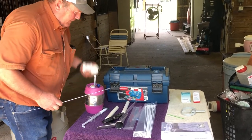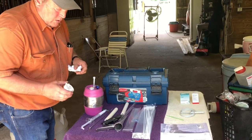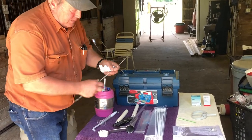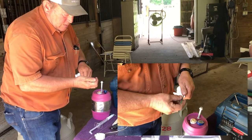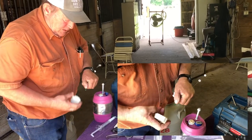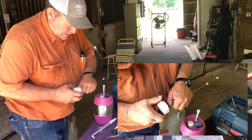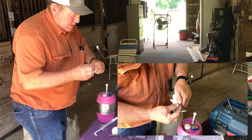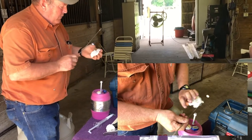One thing I'll show you here is that we have a straw cutter that will cut the straw. We take that straw out, we've got our AI gun here, we put the straw into the AI gun. There'll be a plug at the end that you'll take the straw cutter and cut off. Then you'll take your sheath, put it over top of that, lock it down, turn it down, and you're ready to go.